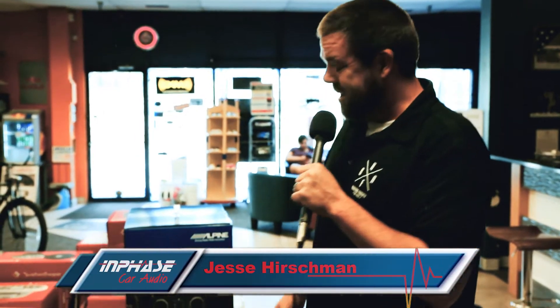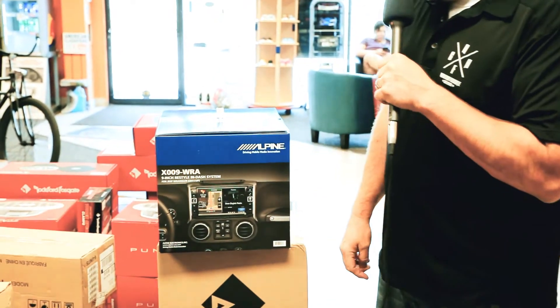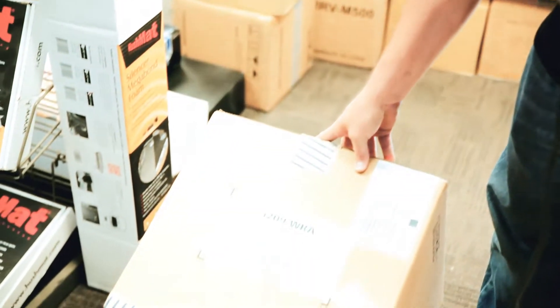Welcome back to In Phase Audio. We got something special today — just got last year's X009 WRA, and we just got the new hotness. As far as I know, nobody has it yet: the brand new I209 WRA.